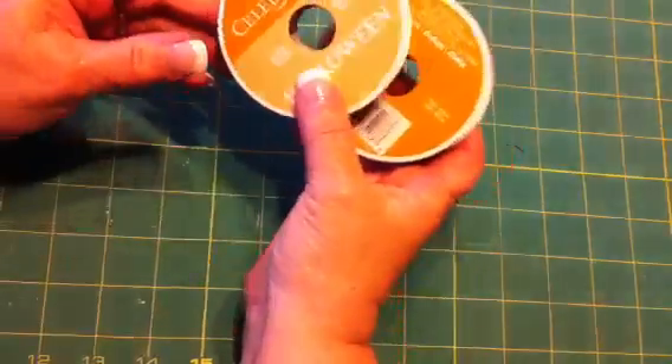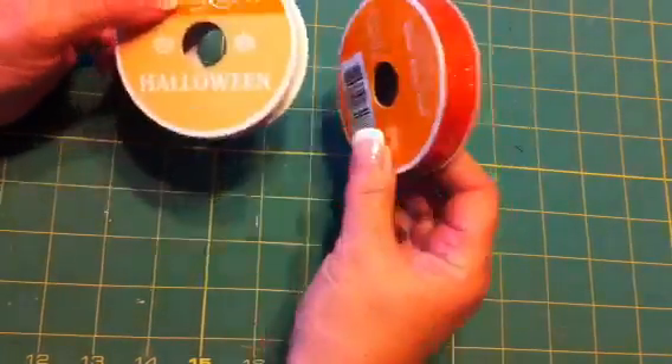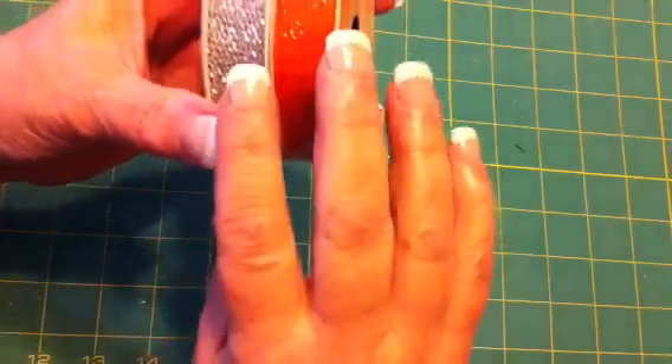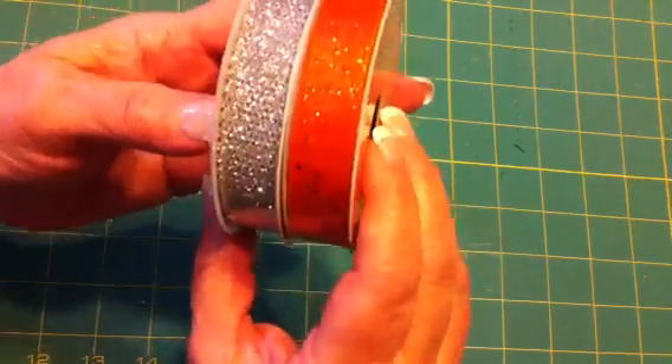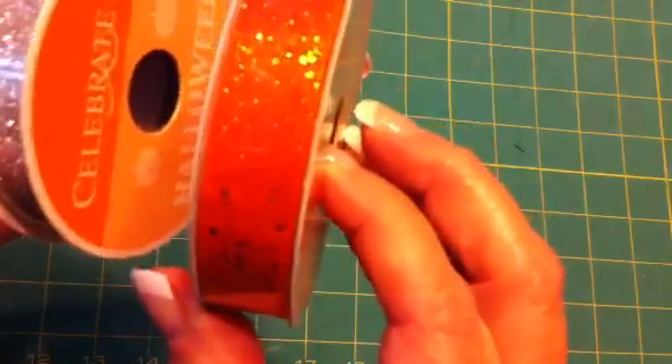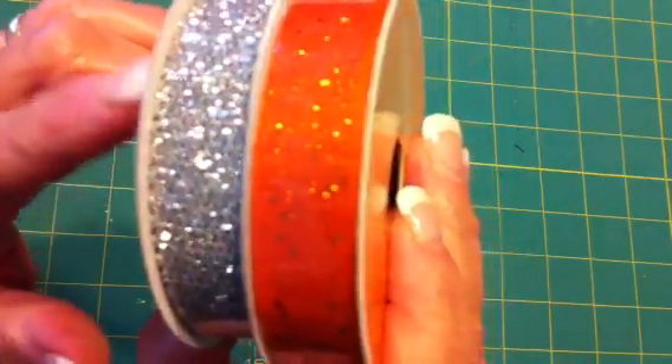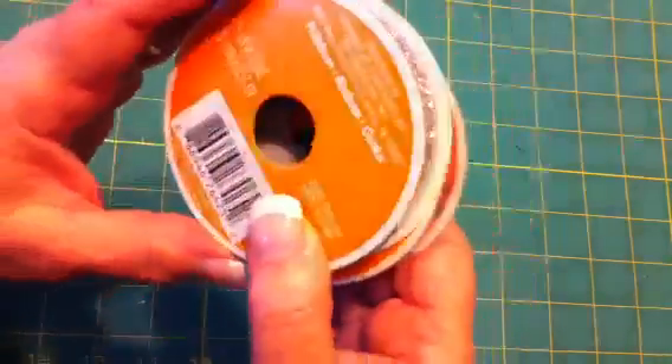Of course I had to find some other stuff. I found their Celebrate It ribbon was half off — the Halloween stuff anyway. So I got this orange one, it's got a little bit of sparkle glitter on it, and the silver, which is kind of a mesh — it's really pretty. So these were both a dollar each.